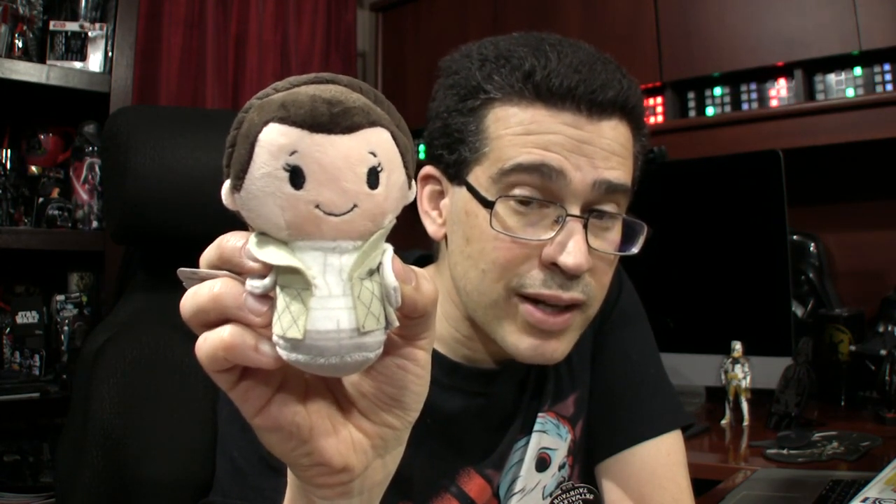Jedi doesn't have the complete collection of Hallmark itty-bitties, but when new ones are released I try to grab them. There's now a Porg — right there, can you see it? New Porg, and a different Ahsoka — she's wearing different clothing, different design. Also, finally, a Leia in Hoth. We had the Han and we had the Luke, but we did not have the Leia. So now we have a Leia.